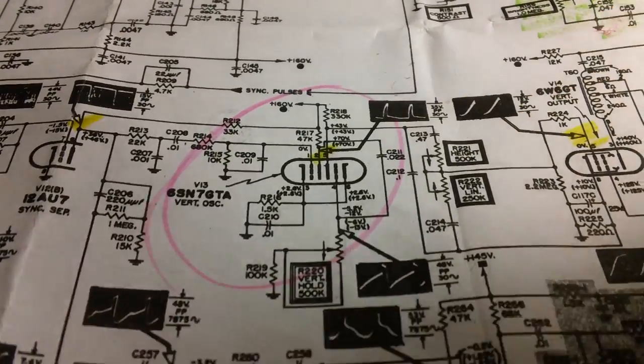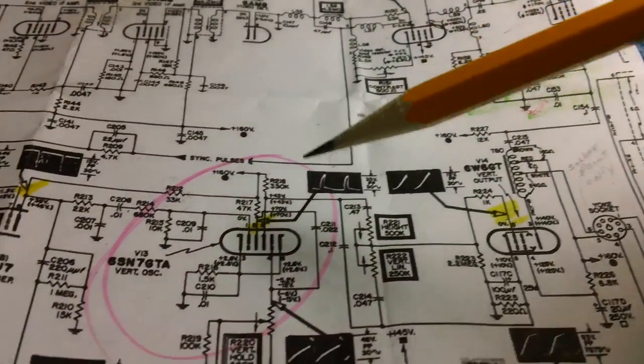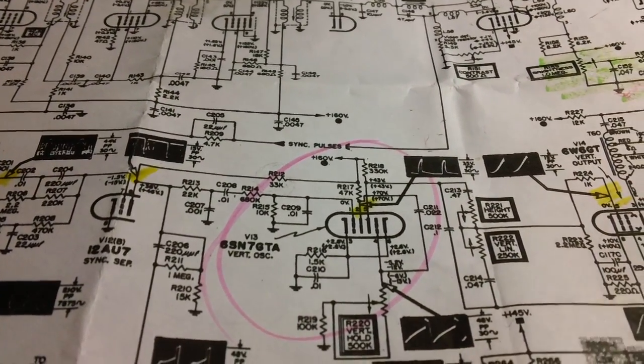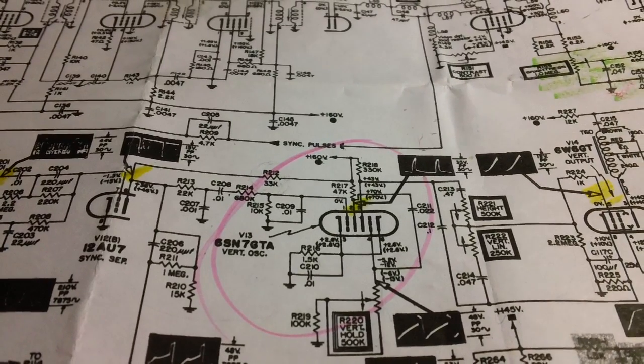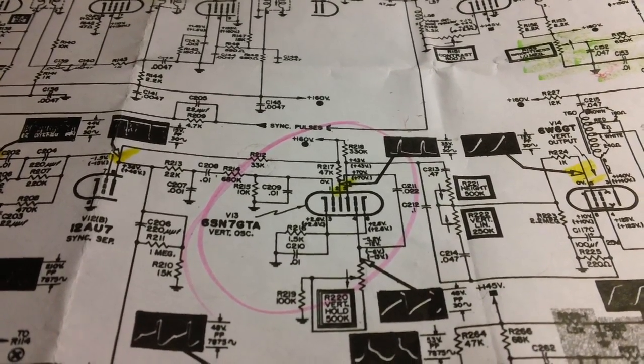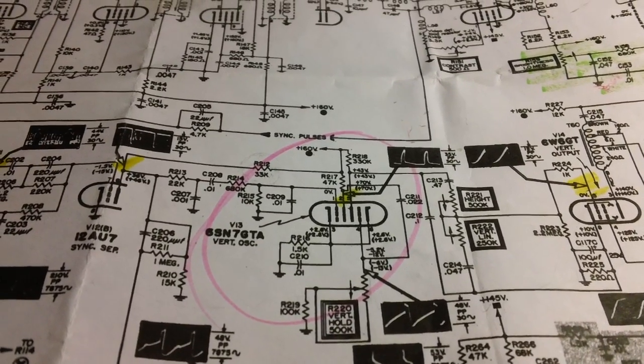I pulled the tube, cleaned the pins — the same rigmarole I did up here. Guess what? It all proved to be good. Every single bit of it. And I was beginning to get really frustrated at this point. What on earth could be the problem? What was causing the rolling?